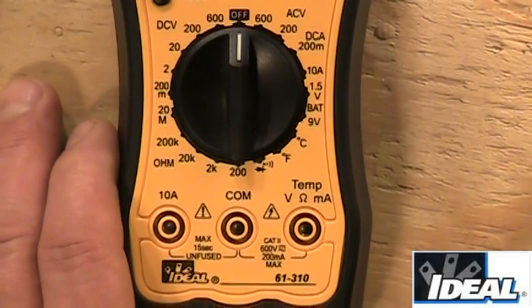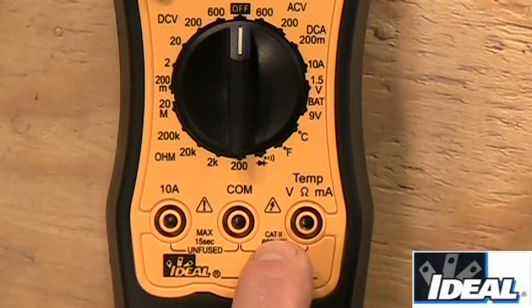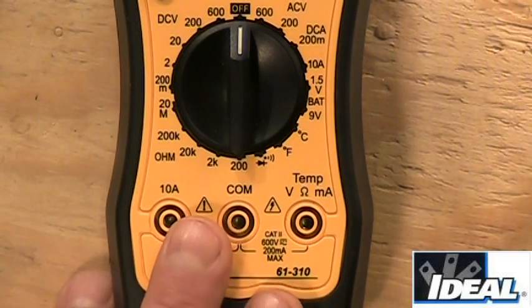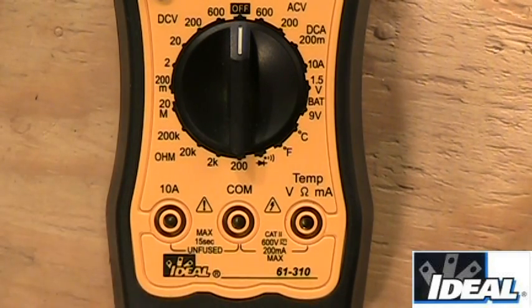One thing to note: the tester says CAT-2. You need to understand where these testers are designed to be used. A Category 2 tester is designed and safe to use inside a home through branched circuits — so if you're testing electrical lines, lighting lines, or appliances, this tester is designed for that. It can also do low-voltage applications. A Class 1 tester is for low-voltage only, like telecommunications circuits. Class 3 gets us into breaker panels, and Class 4 beyond that.